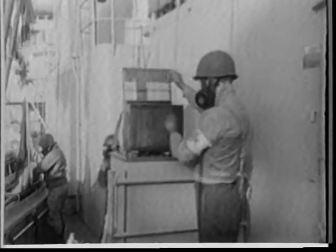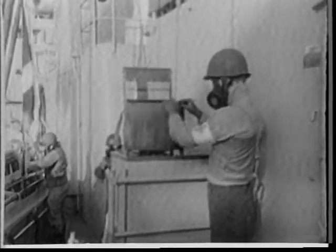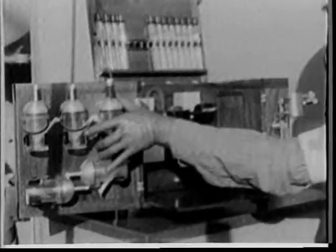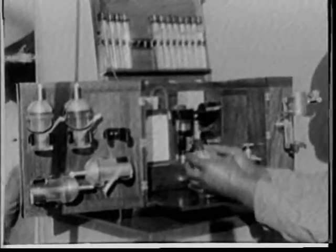If the ship is warned of an attack in advance, damage control personnel will be able to collect samples of the BW agents the enemy was using. This is an air sampling kit.